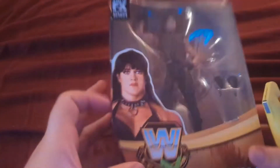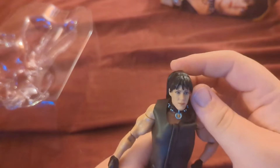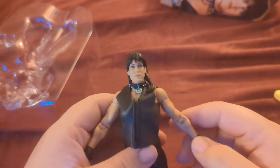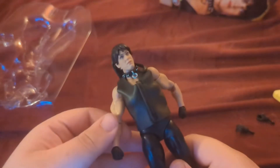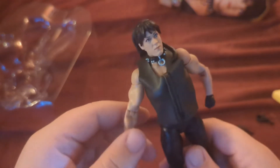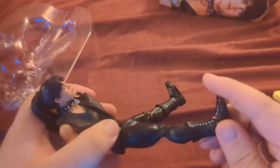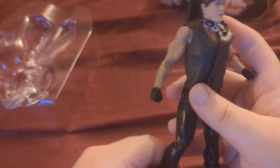We're going to go ahead and get this opened up. And there you go — that's Chyna. It's actually a pretty decent head sculpt. The other one at the store looked a little rough. I was able to pick this up on sale for $5, which is probably the only reason I picked it up. As much as I like Chyna, I just wasn't interested until it went on sale. But now that I got it home, I'm actually really happy with it. It's a pretty decent figure.